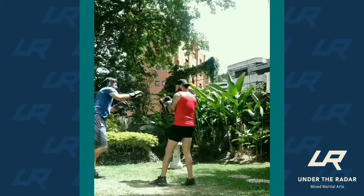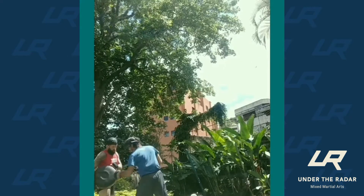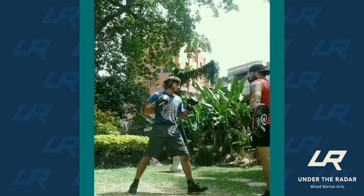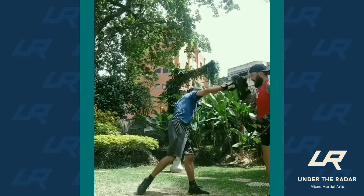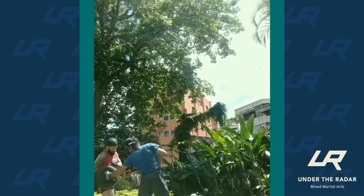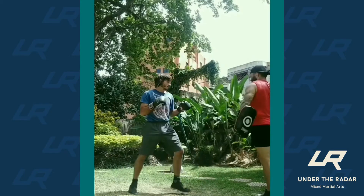Awesome. Well, thanks, Juan. That's Move of the Week with Juan Nunes, Cesar Gracie Black Belt. Just a reminder to go ahead and hit like below and subscribe to our channel. We're going to have a Move of the Week every episode releasing on Tuesday, and also Move of the Week clips released on Friday so you don't have to watch the whole podcast. Full podcast with Move of the Week every Tuesday.